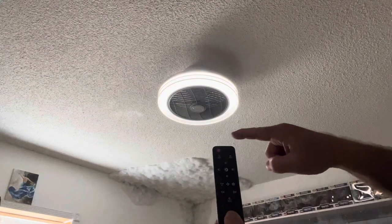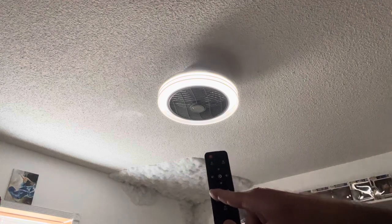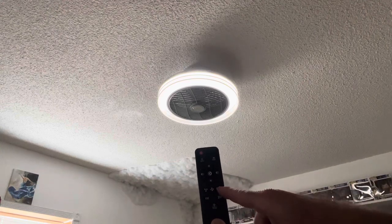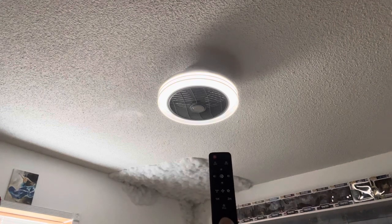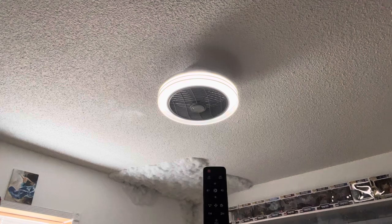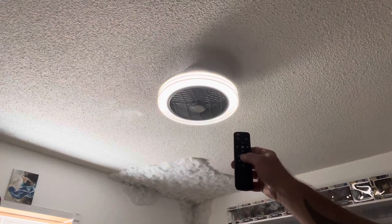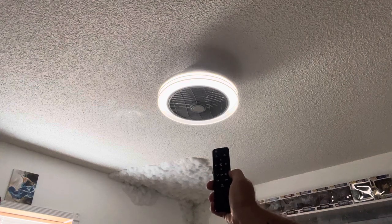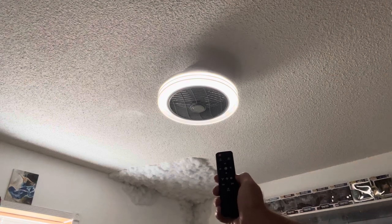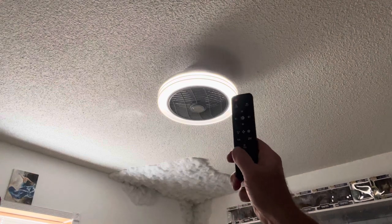On the top and bottom of the remote you have plus and minus for brightness — you can turn it all the way up or all the way down; it gets extremely bright and can go really dim. For the fan, you simply push the speed you want: slow, medium, or high. The noise from the fan is very minimal, not obnoxious at all, and it puts out a very good amount of air. You also have one-hour or two-hour timers, and a stop button to turn the fan off.